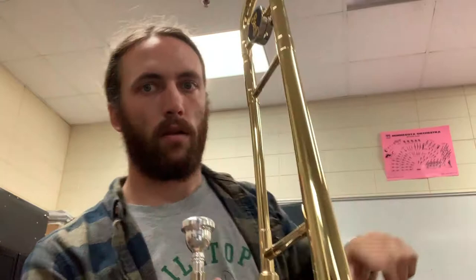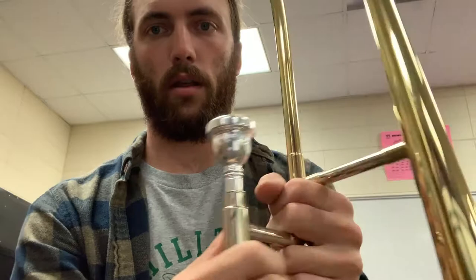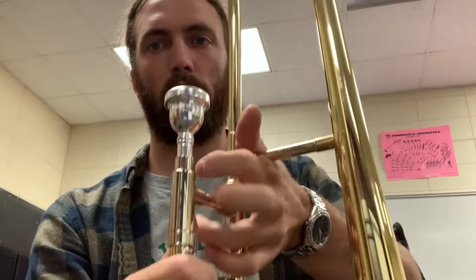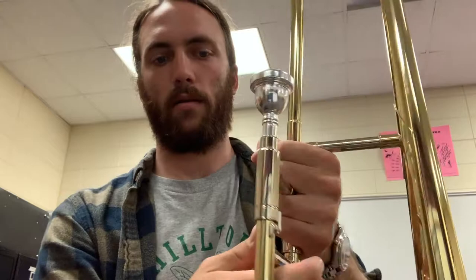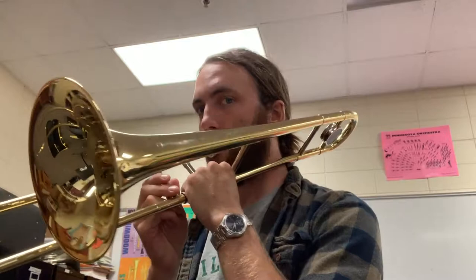The bell should be on your left hand side — if you hold up your L, left hand side. Your thumb or your fingers go over and wrap around, and your thumb can go underneath. There are a thousand different ways to hold the trombone but that's the easiest. You can put two fingers on this side and two fingers on that side, or put your thumb like this and wrap your fingers around. Your right hand holds the bottom slide piece.